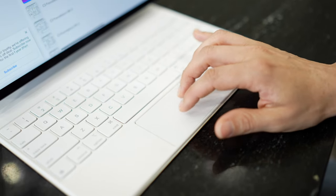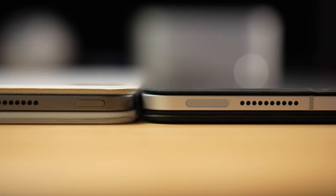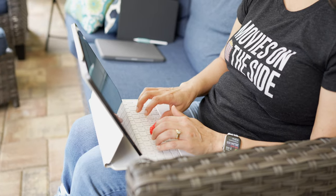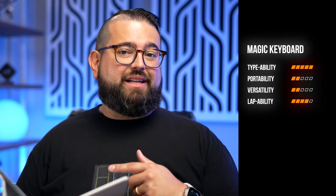Where the Magic Keyboard falls short is portability — thinness and lightness. This thing is heavy and thick. It might not look like it side by side with the Smart Keyboard Folio, but it's heavier than my 14-inch MacBook Pro, and you really feel the thickness and weight when fitting it into backpacks. If this were your only device on a trip it might be worth it, but if you also have a laptop around, the heaviness prevents me from grabbing it for a quick session out on the patio.